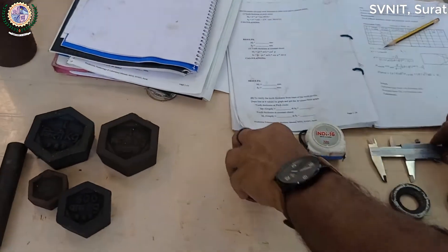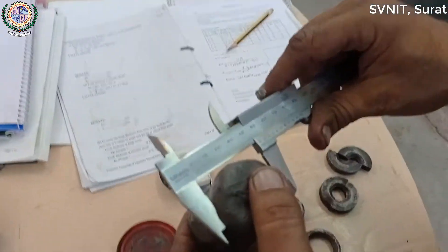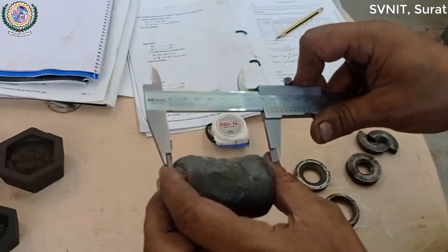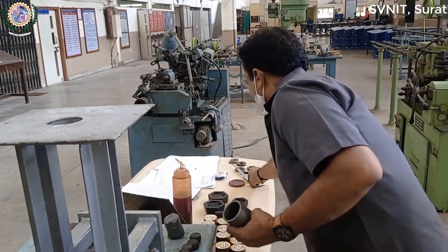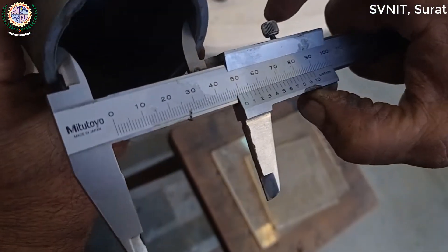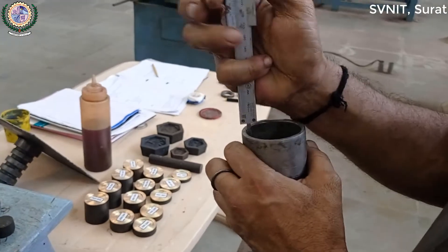और यह Plastocene — Plastocene Billet बनाना है। इसमें Cylinder यह 46, approximately 50 mm का होना चाहिए। तो यह Balching होने के बाद इसे Length मेजर करना है — 70 mm। Chamber का Internal Diameter मेजर करना है, और Depth इतनी Depth में मेजर करना है।